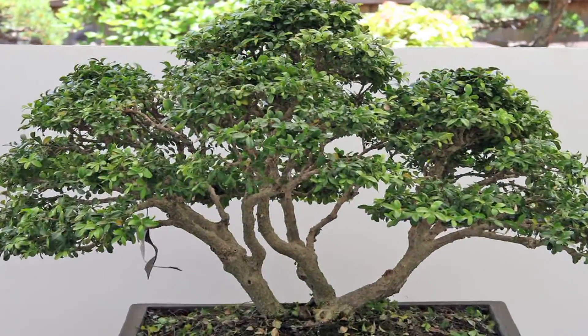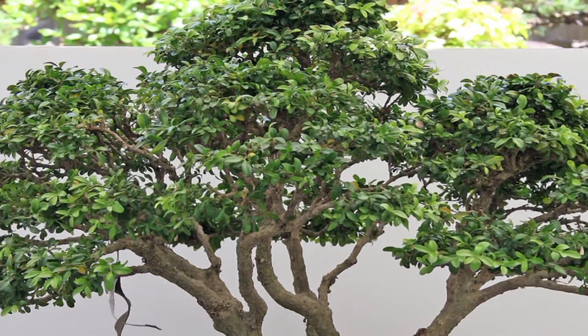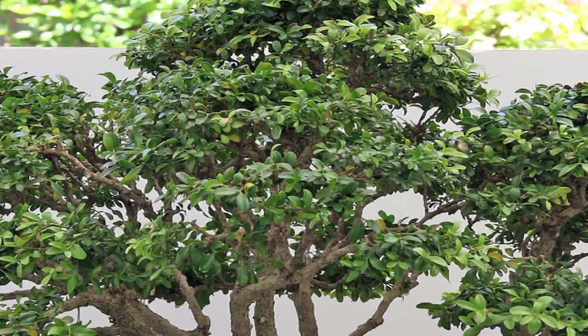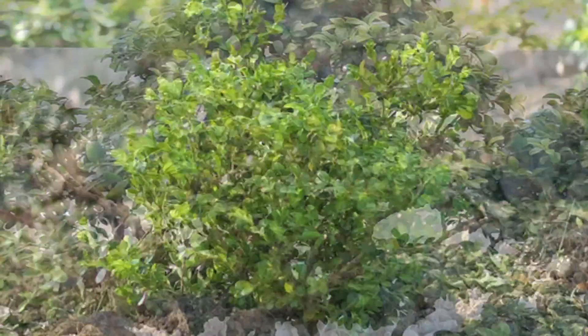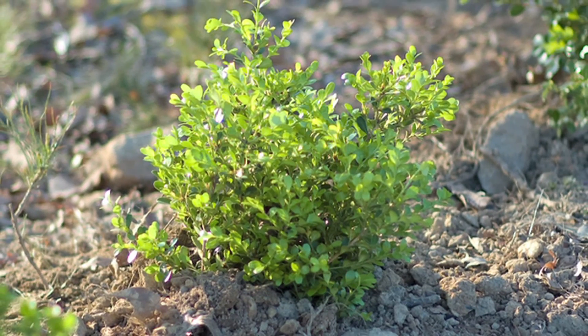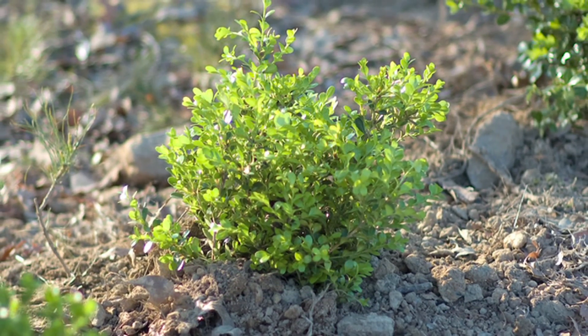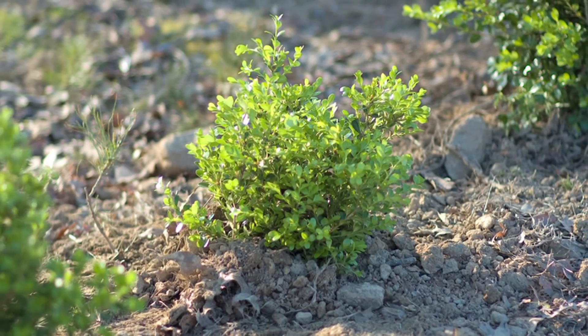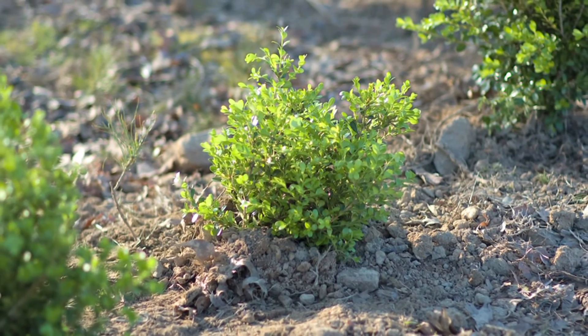Japanese boxwoods are beautiful as well. They have a light green color with rounded leaves and really dense growth. They're great when made into a hedge, or when left unpruned they have a wild look that's really beautiful. They're much more drought tolerant and heat tolerant than the English boxwood, so if you live in a warmer climate they're a better choice.